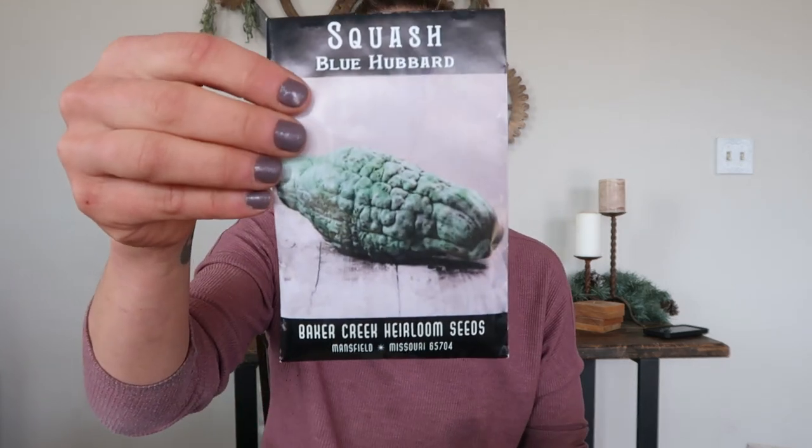Winter squash varieties are your hard outer rind squashes like butternut, pumpkins, seminole pumpkin, and spaghetti squash. You leave these on the vine until their outer rind becomes hard, and they can store for a very long time. I have a Blue Hubbard which is supposed to be able to store for up to a year. I have a lot of varieties of winter squash because I really want a good storage of food over the coming winter — whole foods that I can just put in a closet and forget about for a couple of months.